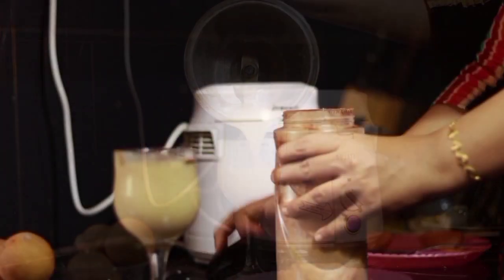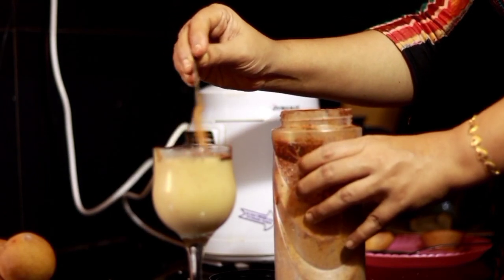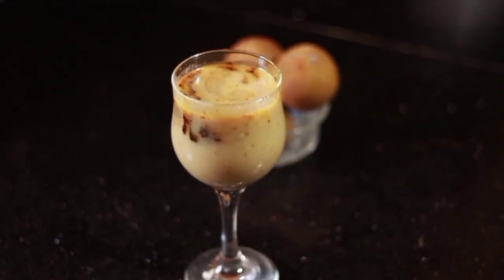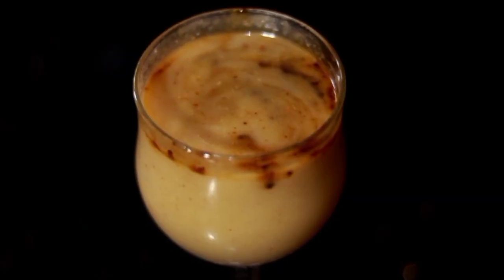This is our same technique. This 3 teaspoons of Booster is our same technique. Let's do the decoration with it. 3 tablespoons of Booster.